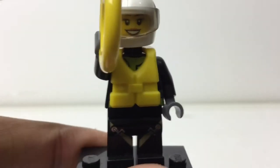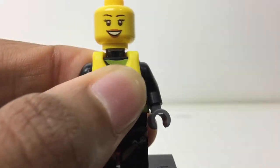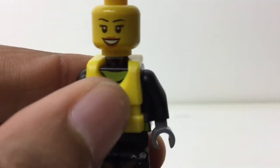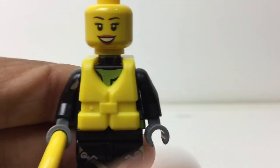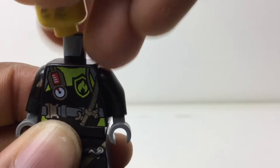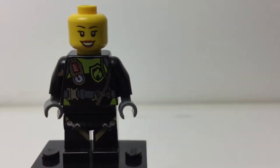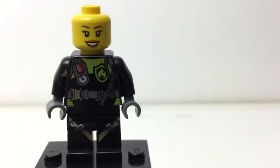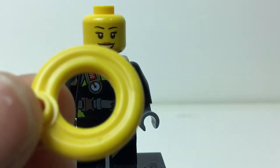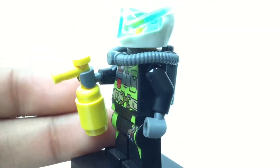Now let's take a look at the figures. Here is the only female firefighter. That face print is definitely not rare — very common — and the helmet is also not a rare one. I do like her torso print though; it's nice because it integrates a swimsuit with a firefighter style. We get a lot of fire-related stuff but that one is a nice combination. She also comes with a little raft.